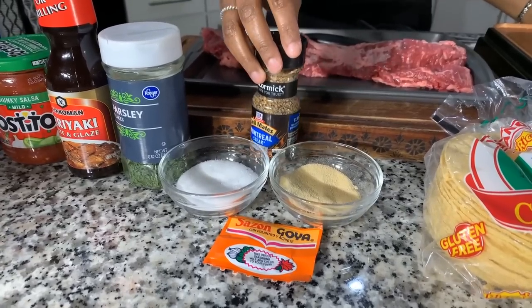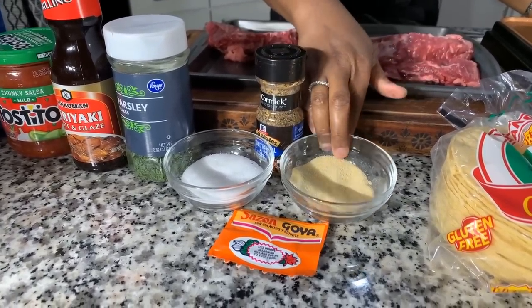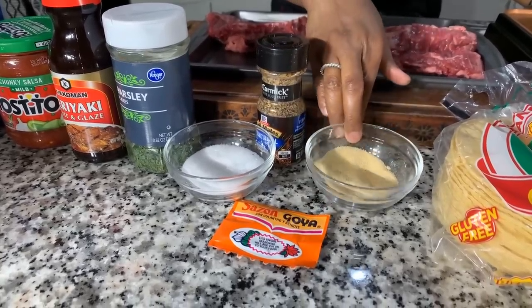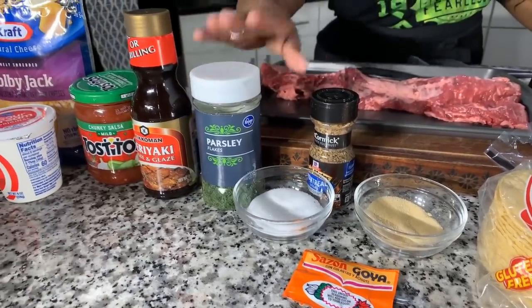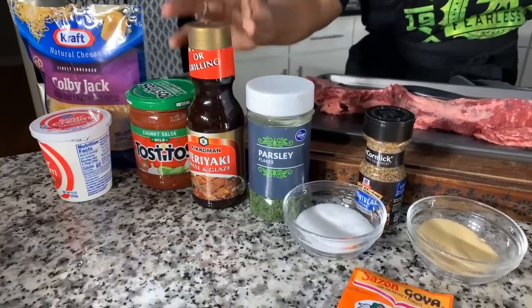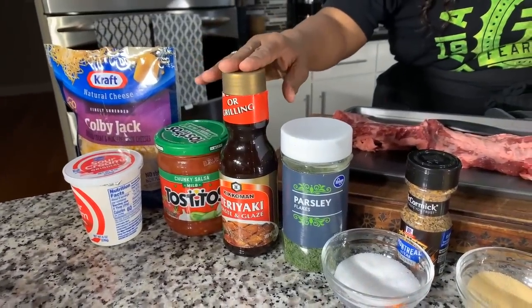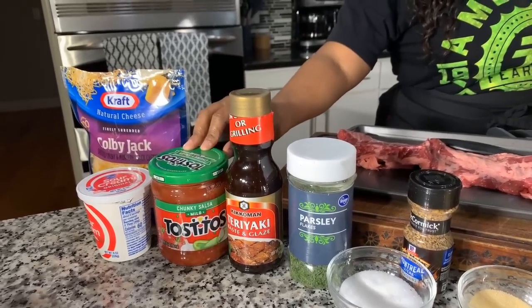The Montreal steak seasoning has garlic and salt in it, but I wanted to use a little bit more garlic with onion powder as well. We're going to be using some sazon, and I have some beautiful parsley flakes to make it nice and pretty. We also have some teriyaki glaze, which is absolutely amazing — it's going to give great flavor to our skirt steak and give it a nice char. We have some chunky salsa.